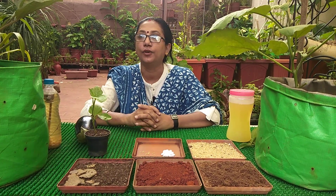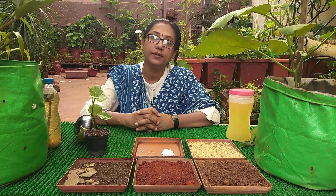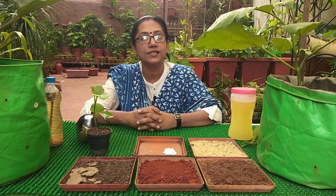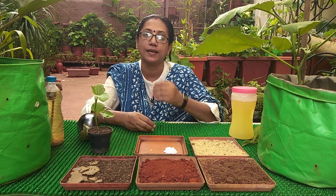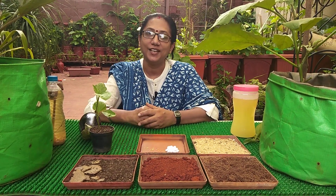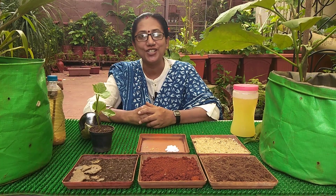Throughout the year you can grow brinjal — it's an easy plant that does not need much care. Four to five hours of sunlight, if you get that on your terrace or balcony, makes it an ideal plant. Try all the varieties using the same method; make sure the soil is well-drained and the calcium bath is very much necessary. Thank you very much for joining me — keep watching and enjoy my videos.